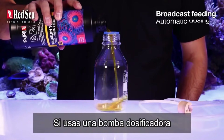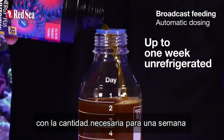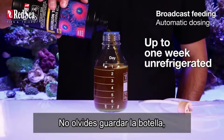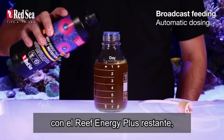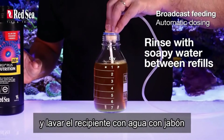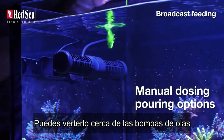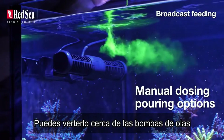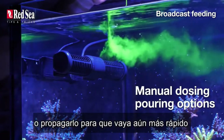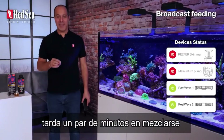If you're using a dosing pump, fill your dosing container with the amount needed for a week. Don't forget to return the bottle with the remaining Reef Energy Plus to your fridge to avoid spoilage, and wash the container with soapy water between refills. You can either pour it near the wave pump or spread it across — it usually takes a couple of minutes to mix.